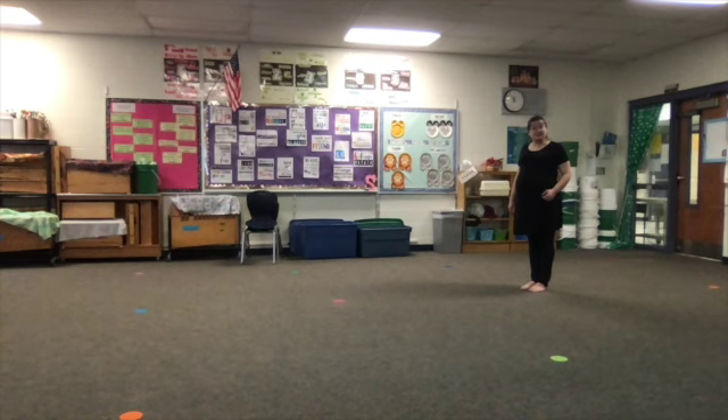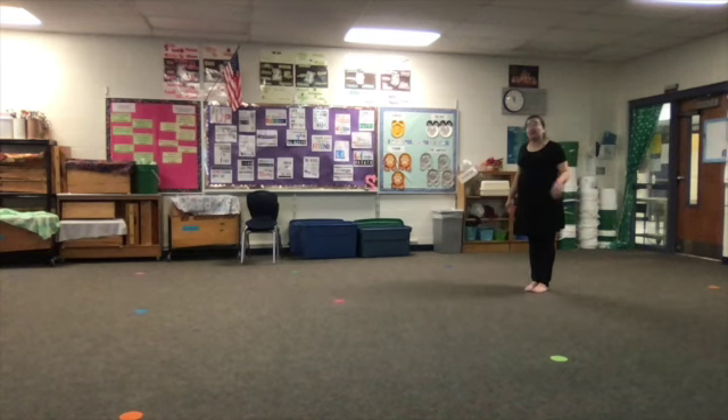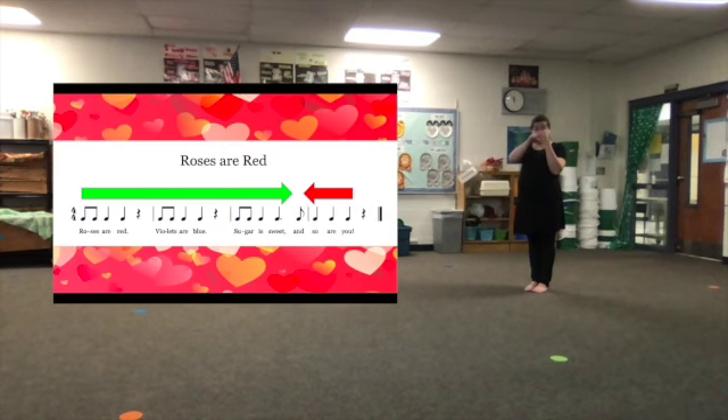The final piece of Roses Are Red is the game. You need to pick somewhere in your house that's kind of home base — I picked this yellow circle in the music room here at Manor Hill. Your job is to take 'Roses are red, violets are blue, sugar is sweet' — that's 12 beats — to get as far away from base as you can while being able to get back on 'and so are you' in four beats.